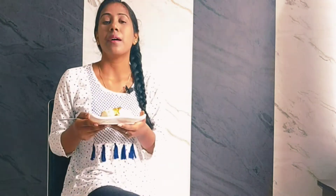Try this recipe for you. Please like, share and comment. Click on the bell icon. See you in my next video. Until then, take care. Bye-bye!